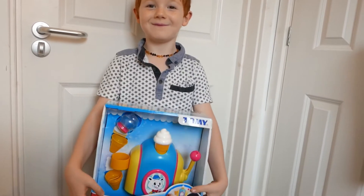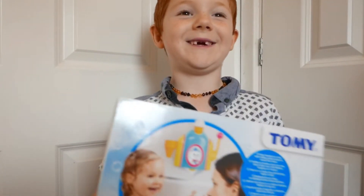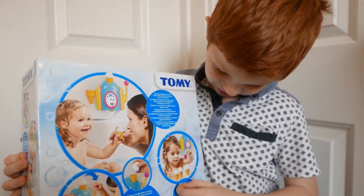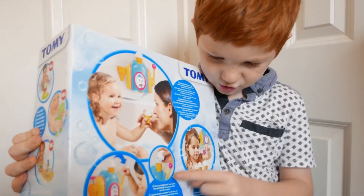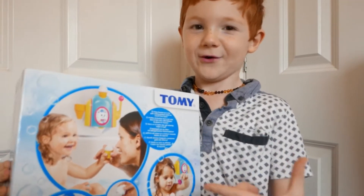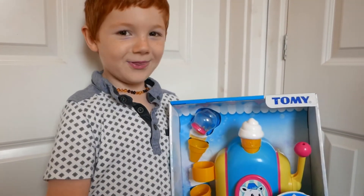Today I'm going to be reviewing Foam Cone Factory by Tony. What it does is you have to put some soap in the machine and then you pull it down to make the thing. You put some water into it and then it actually makes the foam ice cream. It's recommended over 18 months.